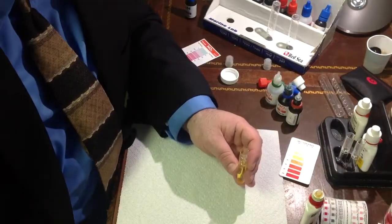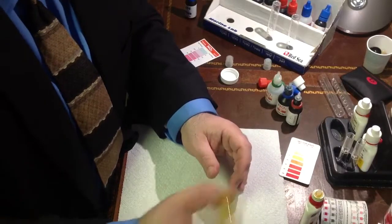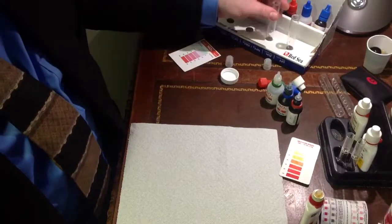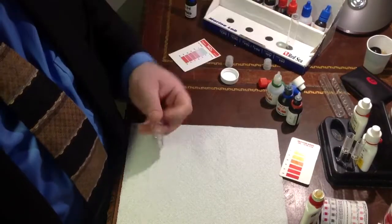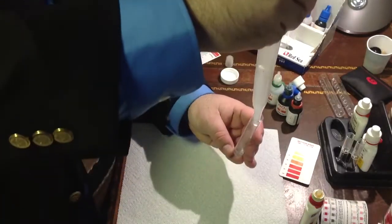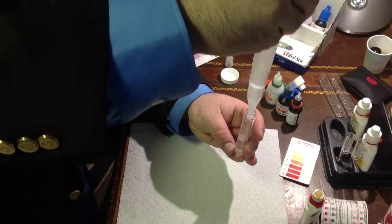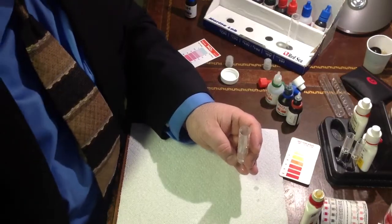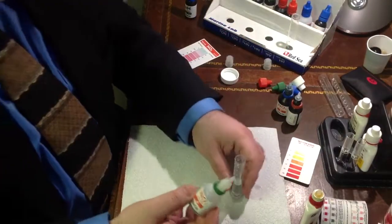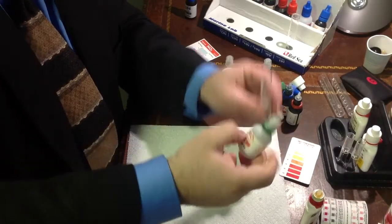Our cap is right here. Let's shake this up — we're going to give it 30 seconds. While we wait for that 30 seconds, I'm going to go ahead and get my next vial ready. This requires 5 milliliters also. So I have 5 milliliters here ready to go, and I'm going to start with 5 drops of A: 1, 2, 3, 4, 5 drops.